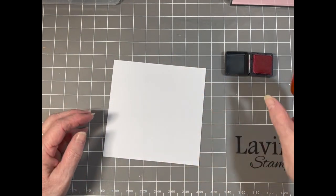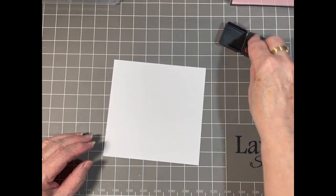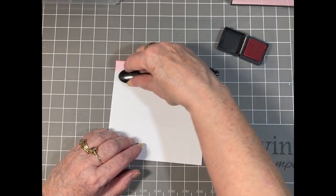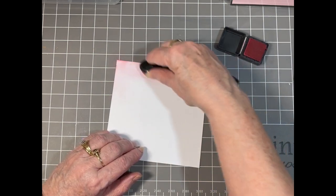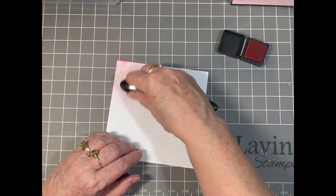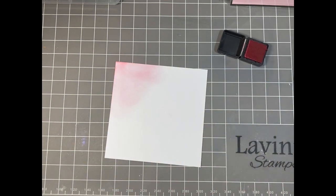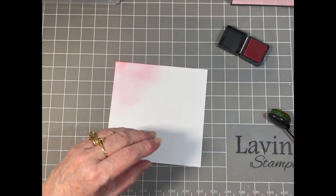For this card I've got my Worn Lipstick Distress Ink and I'm inking up my brush, just going to ink up some areas of my card. I'm gently using circular motions to do this. I'm going to do all the pink first. Because it's a background and I'm going to use some stencils it doesn't really need to be fully coloured — I don't want too much colour.